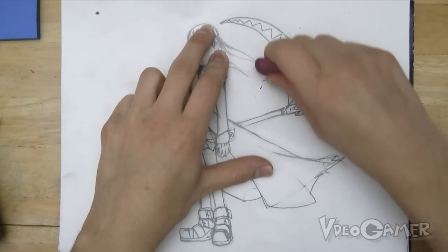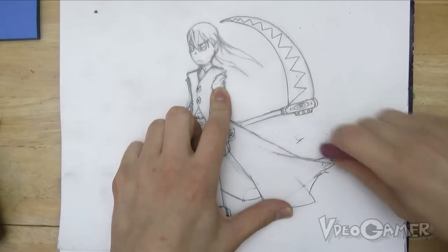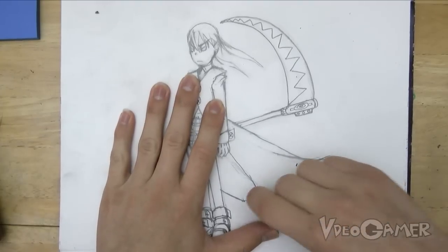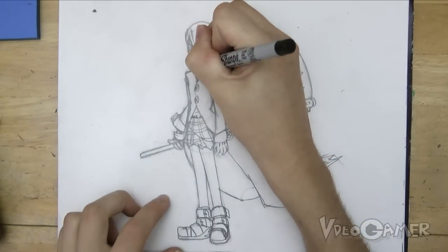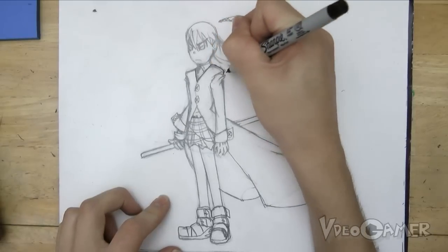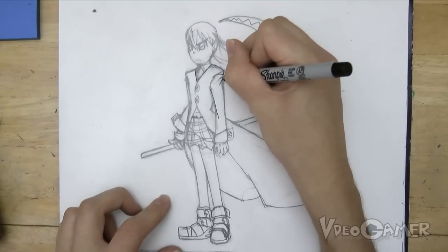We're going to try and get rid of all the smudges that we possibly can, just around the character. Get some of these sketch lines inside of the character as well. Now what we're going to do next is take a fine point Sharpie and practically outline all of the lines on this drawing. It's going to give us a really nice looking drawing — clean everything up and it just looks awesome.